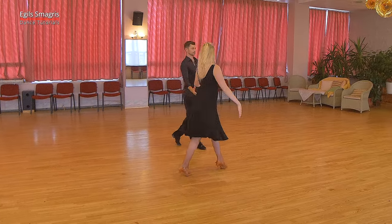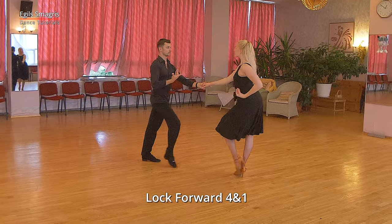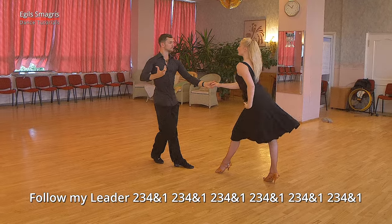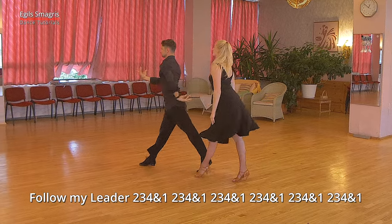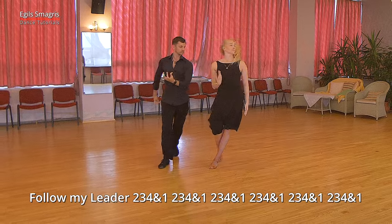Let's look once again. This time from opposite angle. So open hold. We start with lock step forward. And dance follow my leader. Beginning is with Alemana type of turn for lady. And then we dance lock steps and two walks with turn.